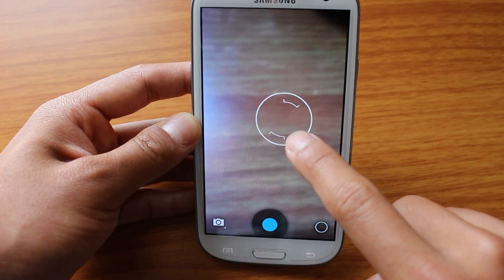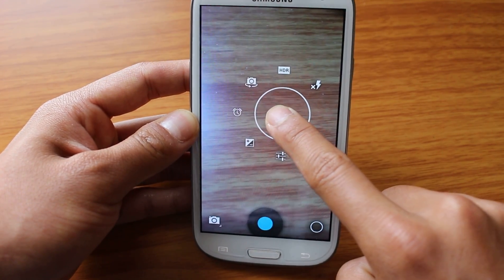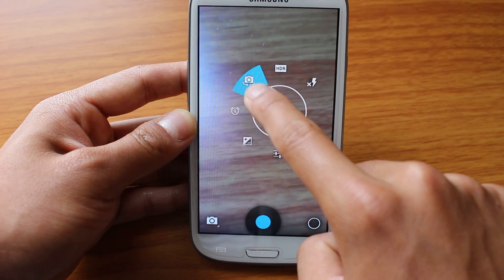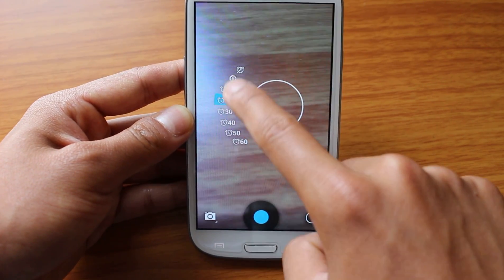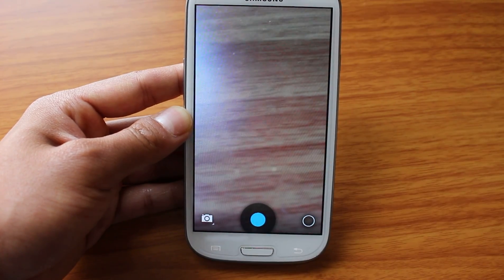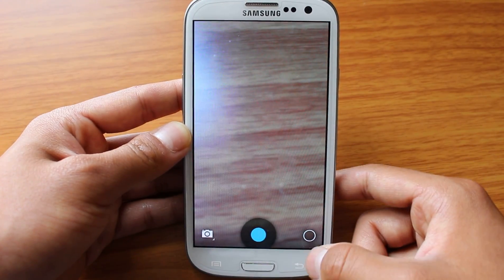So if I click it I can focus, and if I hold it, it brings up the option list. So I can turn my flash on and off, front and back camera, put a timer on it. And all your white balances are over here. So that's pretty cool, pretty good looking feature.